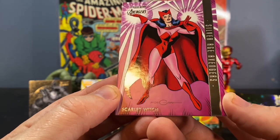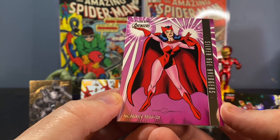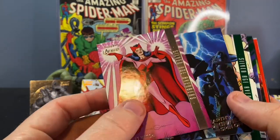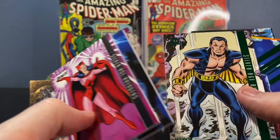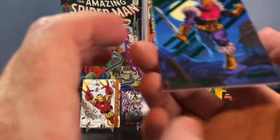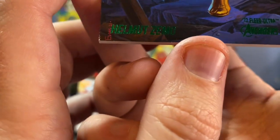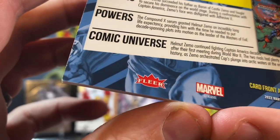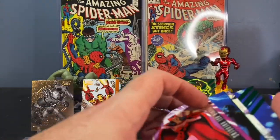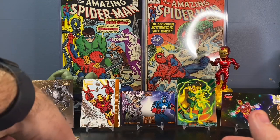It would be much cooler if it was like blue or red foil, but still a parallel of Captain America — gotta love that. Got the right character for sure. And lastly, Scarlet Witch, Silver Age Avengers. These cards are super cool. What you're going to run into with these thick stock cards is condition issues. It's really hard for them not to have dinged corners.